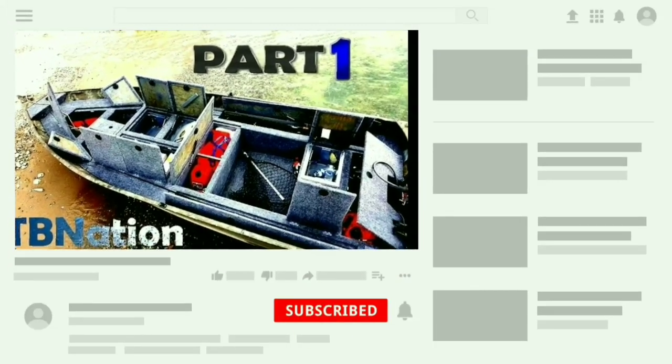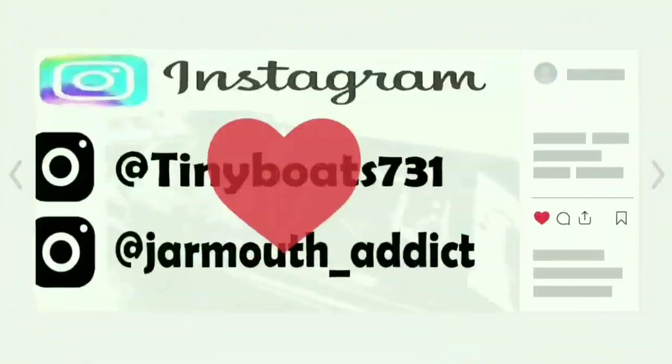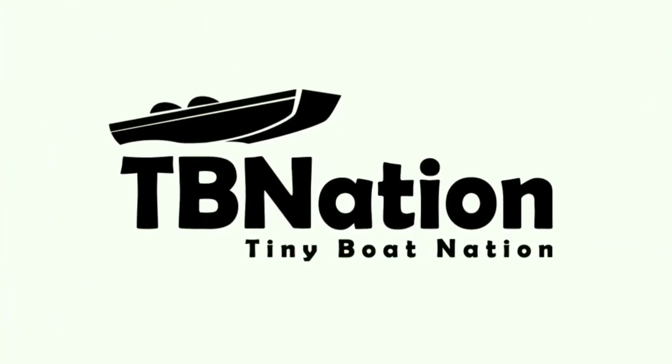If you like this content, please help it trend. Subscribe, leave a like, a comment, check me out on all my other social media platforms. It helps me trend more than you'll ever know. It's TV Nation, DIY for fishing.